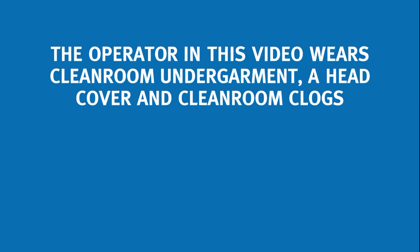The operator in this video wears cleanroom undergarment, a head cover and cleanroom clogs.